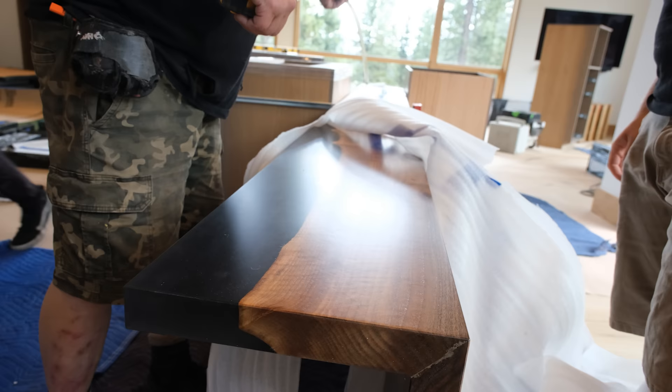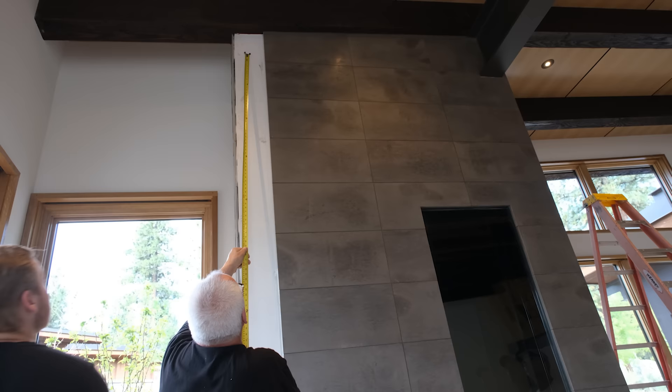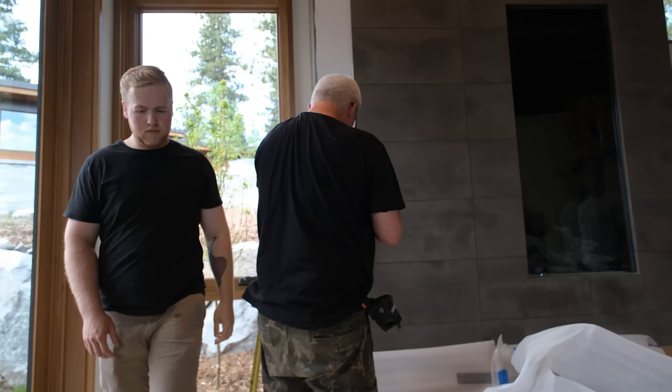We measure to make sure — if we cut anything, we're cutting off the bottom. We want to be 147 and a quarter inches from the bottom, and we're at 147 and three-quarters, which is perfect. We've got a half-inch of wiggle room, so we don't have to cut anything. We'll probably float it up off the ground just a bit.